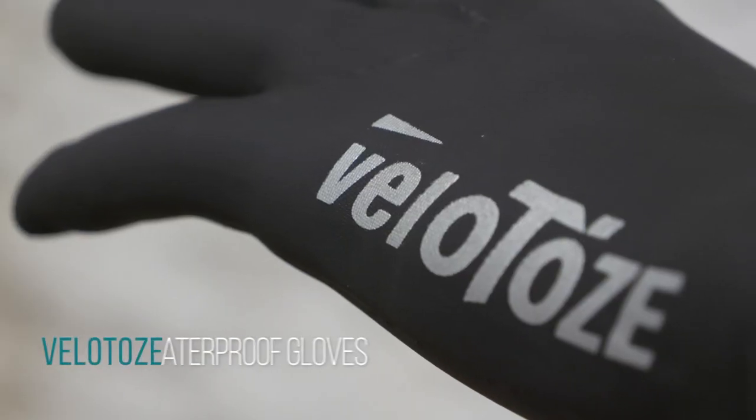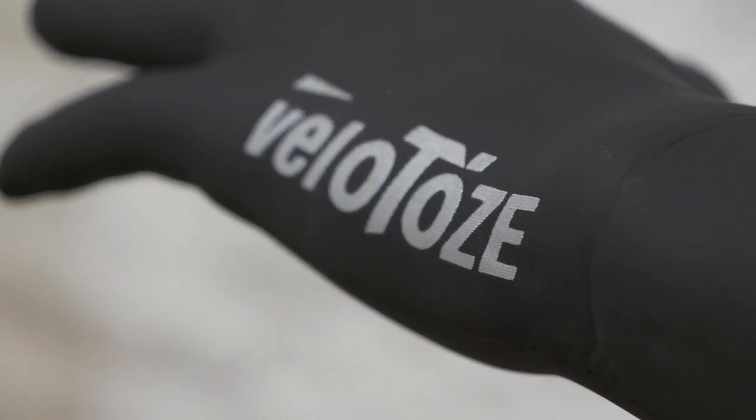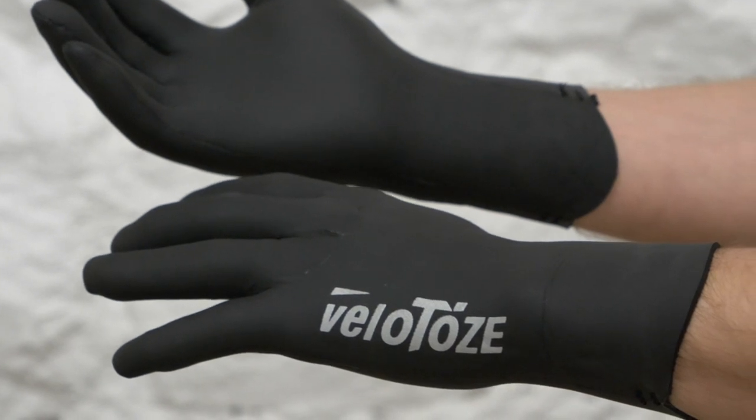I've got some Velatoes gloves. You'll know Velatoes — the kind of balloons that you can put over your shoes for really wet weather. They work amazingly. You might get slightly sweaty feet and they can be a tad difficult to get on if you don't watch the instructional video, but they're fabulous. And now they've got gloves. So if you list your activities and hobbies as cycling, washing up, and murdering, these are the gloves for you.